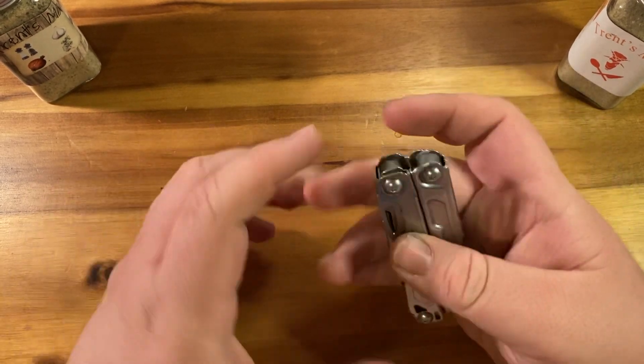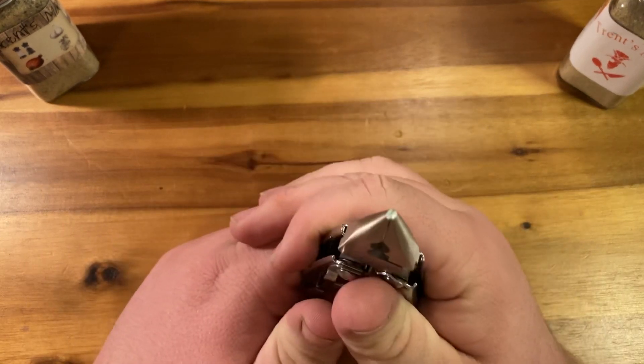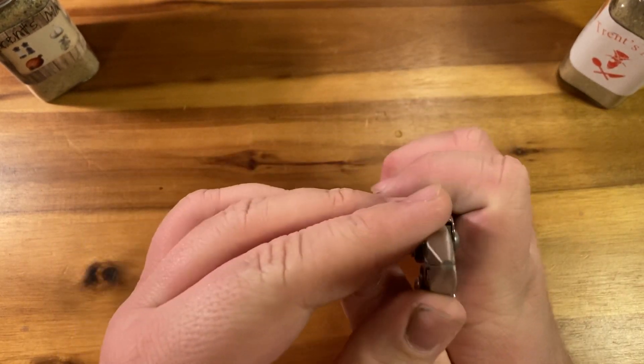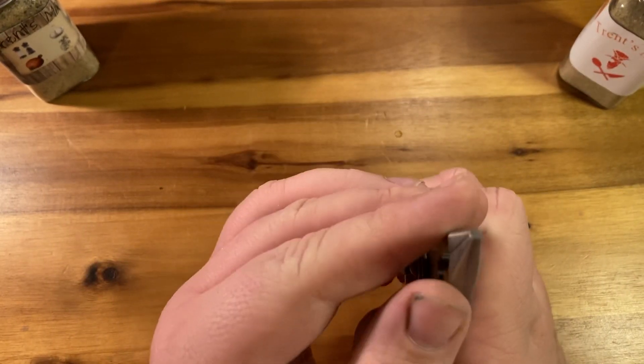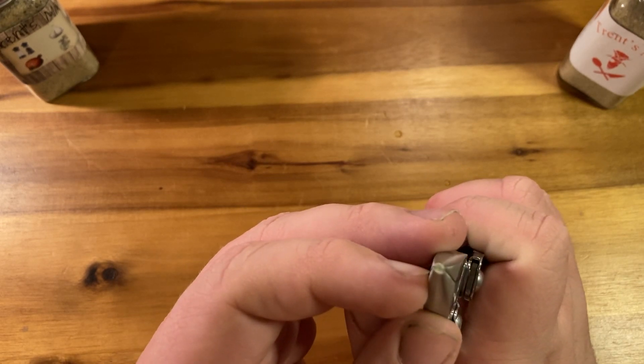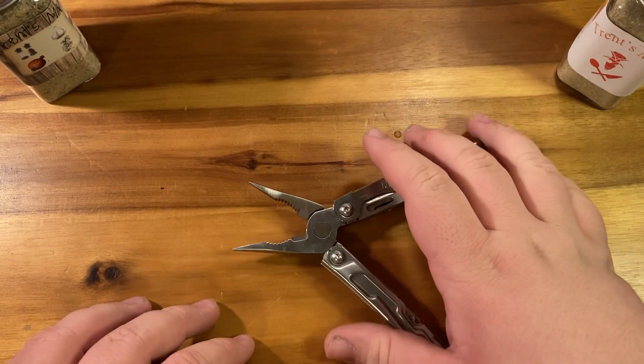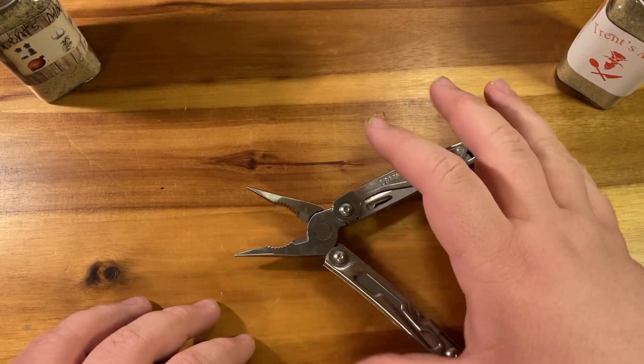Honestly, the one complaint I have about this is just a little bit of quality control, which is understandable considering how much of a bulk of products they get. These are just a little bit misaligned, and that's it.